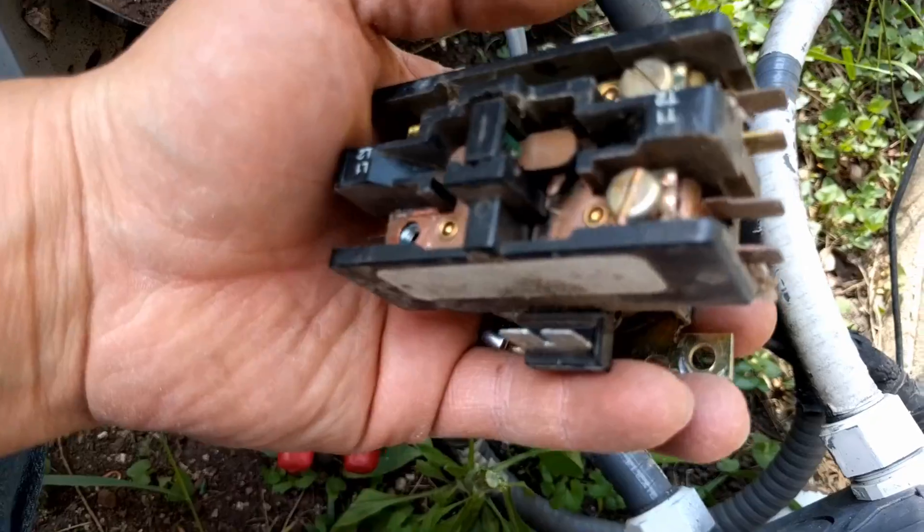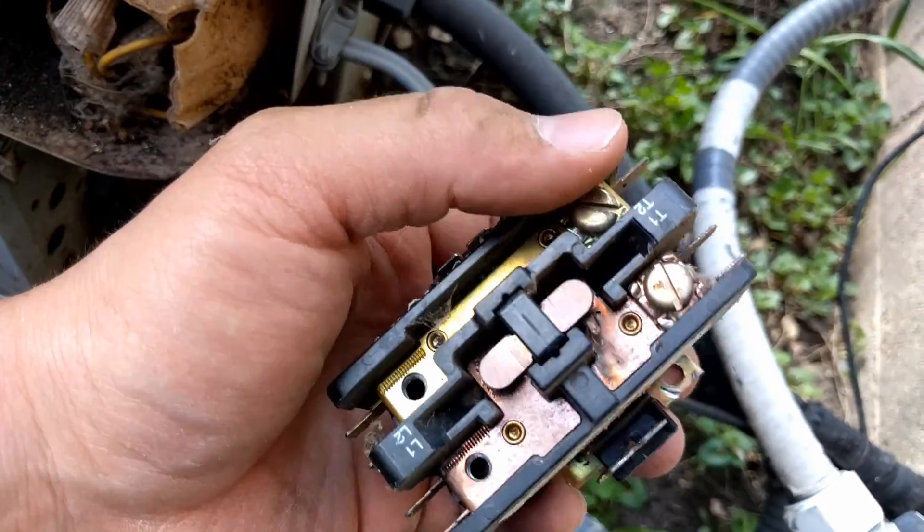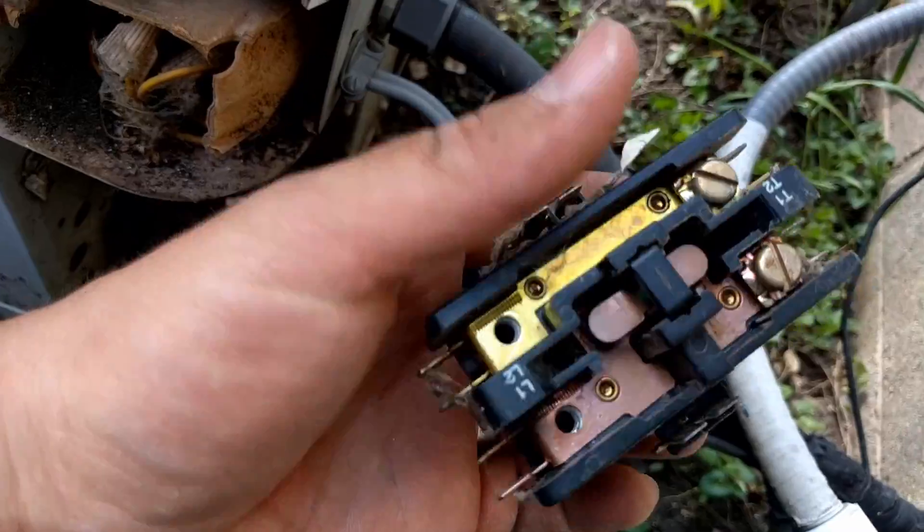Bad contactor. I will leave a link in the description to contactors, and hopefully you can find the one that you're looking for there. Like I said, 30 amps should be adequate. You want to make sure you get a 24-volt coil, because there are other coils with different amounts of electricity that pull that magnetic coil in, and 24-volt is standard. So make sure you get 24-volt, not 120 or 240. Thanks for watching. If this helped you out, please rate it up and subscribe down below for more helpful videos, and feel free to hit that bell icon as well. I hope this helped you out and you saved some money. We'll talk to you later.